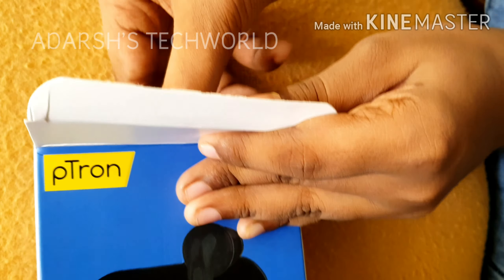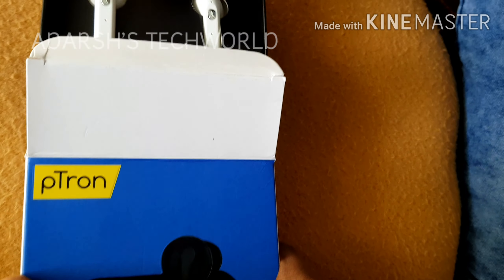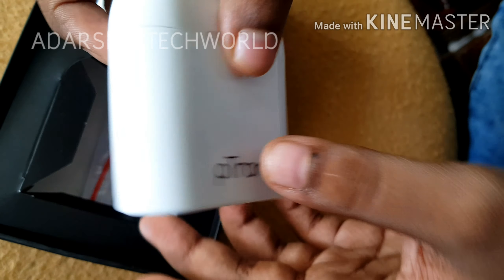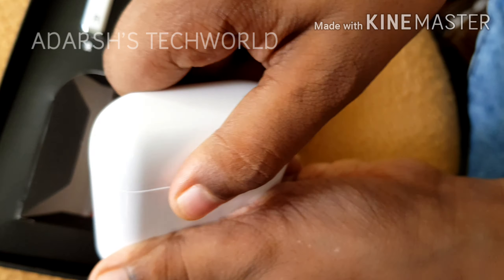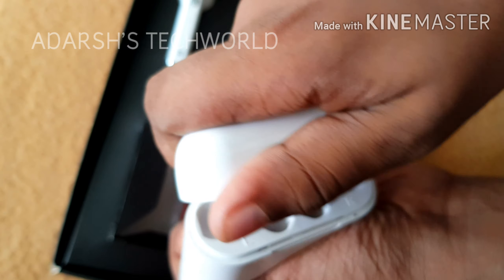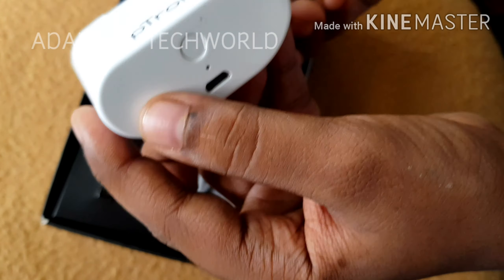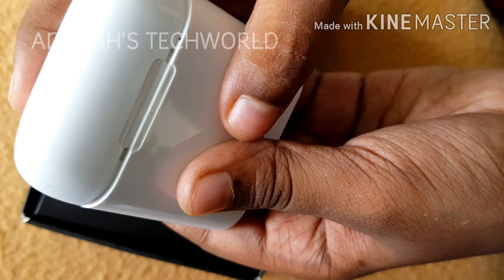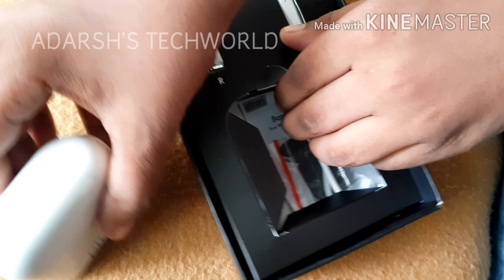It's just 799 rupees. Here we have the box. I repacked it because I want to show you the box contents. Here we have the charging case — it has a micro USB port and a pairing button.